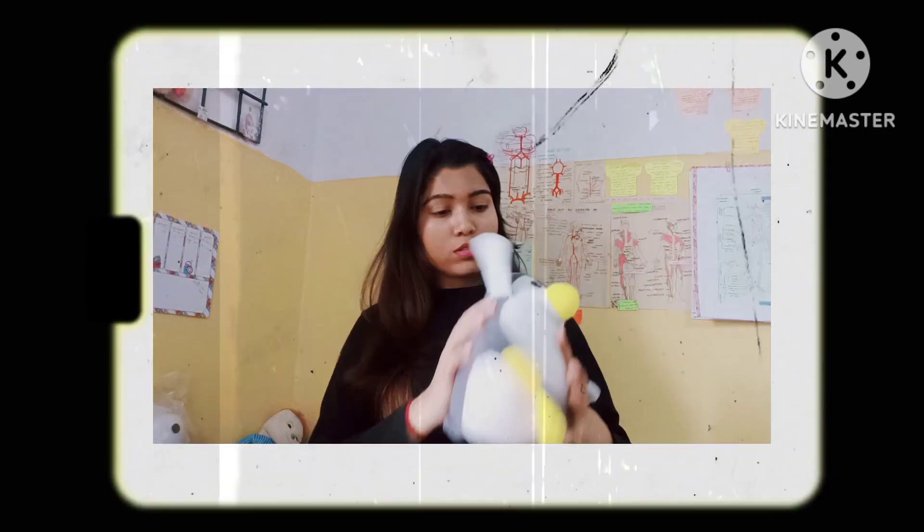Hello guys, welcome back to my channel. This video is my Sunday routine which is my hair care routine and skin routine, because we don't do extra things on daily basis. On Sunday we will go to college. If you are new to my channel then please like, share and subscribe. Let's start this video — we have hair oil ready.